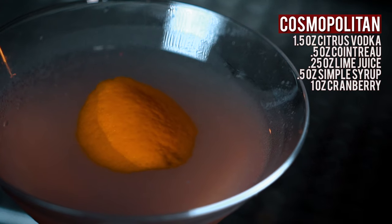There's your Cosmo. It's still a really good cocktail, even though it's pink. I might put it in a bucket glass.